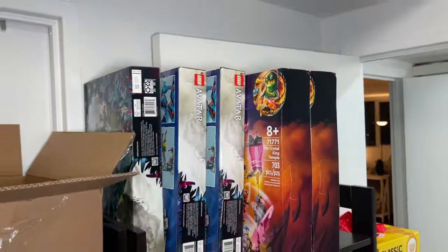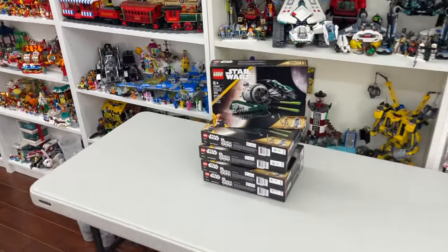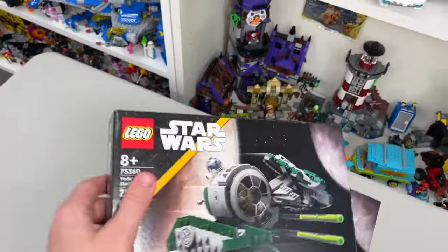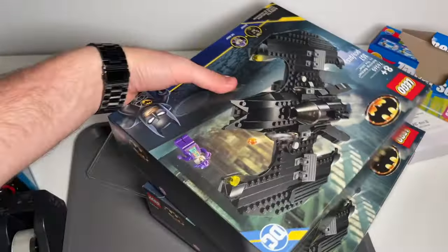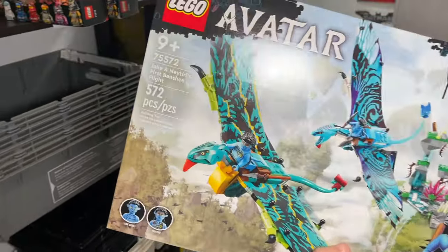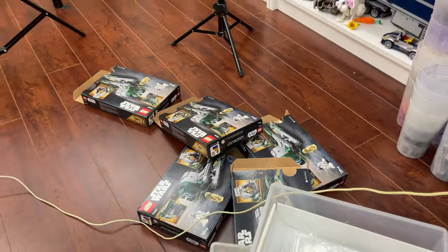I got a bunch of really great LEGO deals on some sets — a clearance haul at the superstore. Not only do I still have these sets to part out and the LEGO Classic, I now have this stock including two Batman sets and these LEGO Star Wars sets. I'm going to part out these Star Wars sets right now. This is set number 75360, Yoda's Jedi Starfighter, which comes with two LEGO minifigures. I'm also going to do these Avatar sets because they're a very good piece count. The goal by the end of this vlog is to have well over 50,000 LEGO pieces in the store.